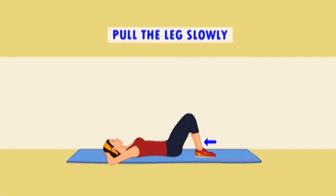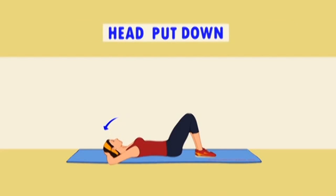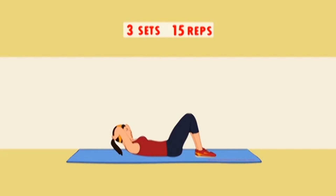Belly Fat Burner Exercise Number 3 – Head Crunches. If your goal is to work your abdominal muscles and burn belly fat, you will love crunches exercise. Crunch exercises are said to be one of the most popular abdominal exercises, and for a good reason — crunches primarily work the rectus abdominis muscle and also work the obliques.